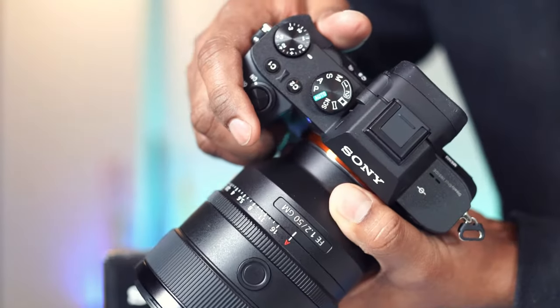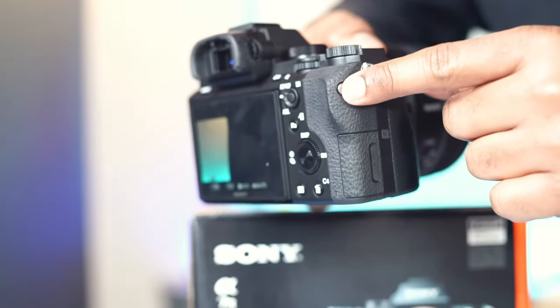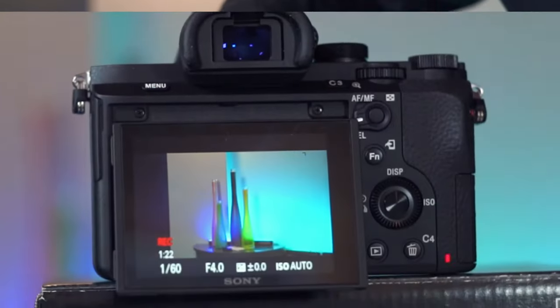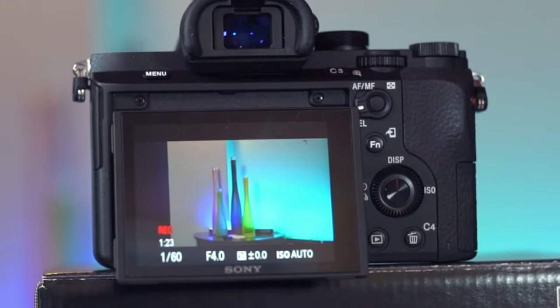Let's select the movie mode. The background is in focus.